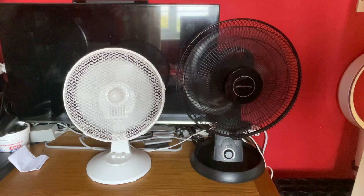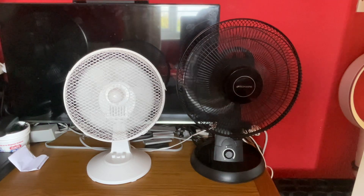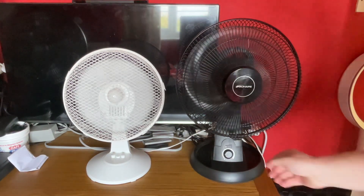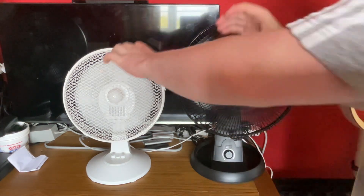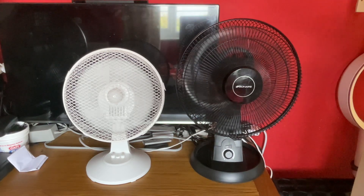Now medium for the Binary, which is speed three. The Binary is a little bit stronger now, but not by much.